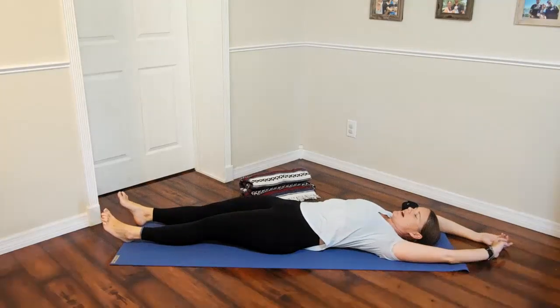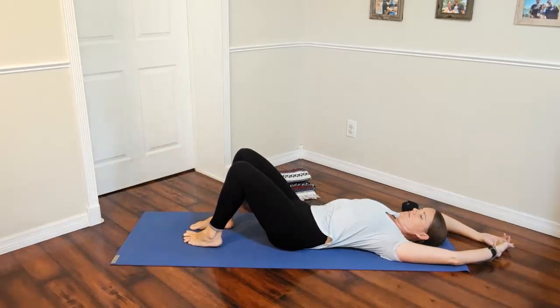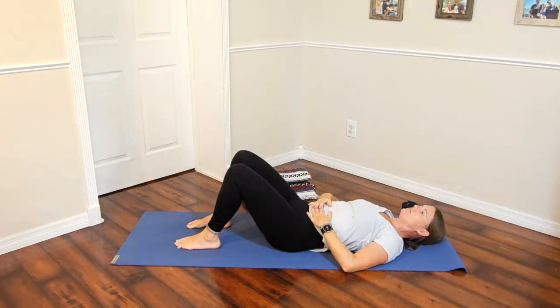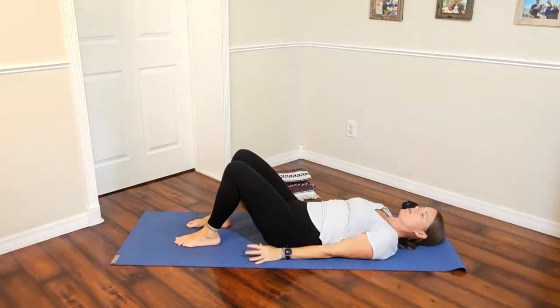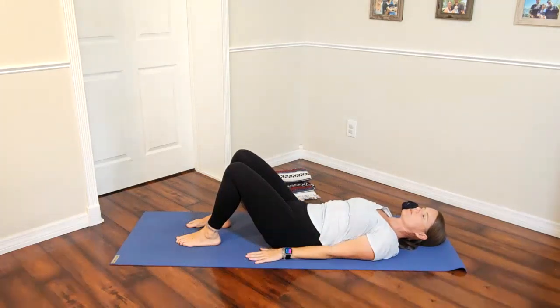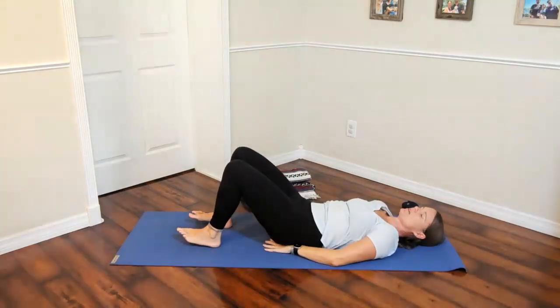Do two more, getting that last bit in, then release — bring the leg and arm down, reach both legs and find length through the body. Relax, bring the knees back up. Bring the arms down and take a breath or two, relaxing the lower back into the mat. For one more core and ab exercise: arms down the side of the body pressing into palms and shoulders, or bring hands underneath the hips — mostly under the bottom — which brings the lower back nicely to the mat.